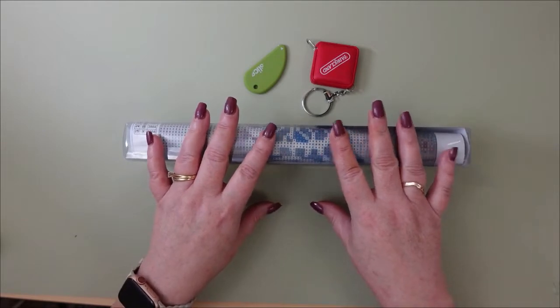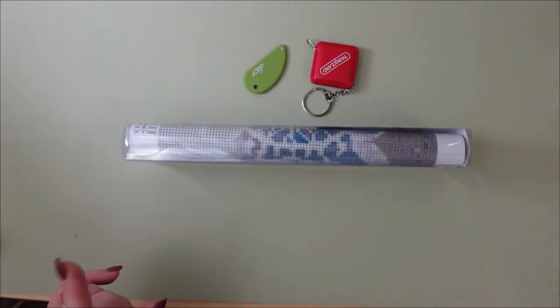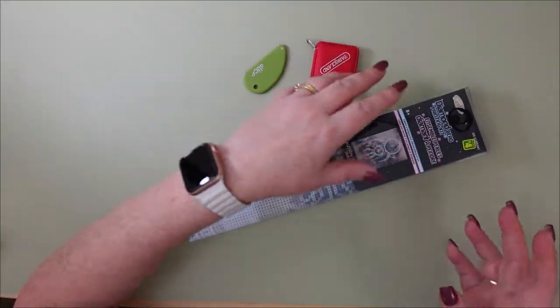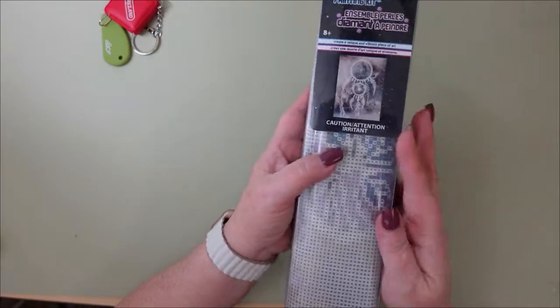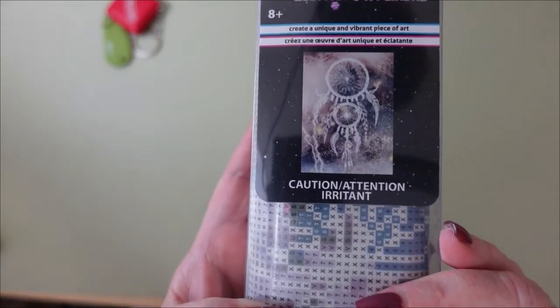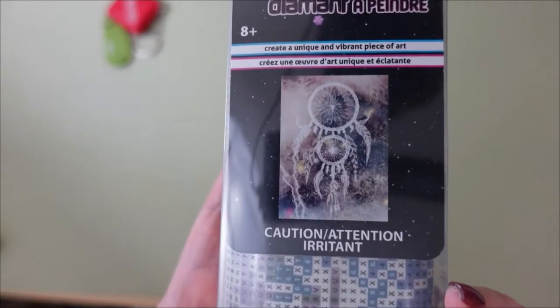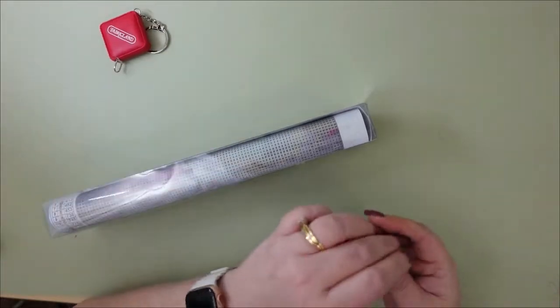I don't very often see a diamond painting for four dollars, so very happy about that. So I've got my tools of the trade and this is the diamond painting we are going for today. It looks like a dream catcher. It's very, very pretty. So I'm just gonna go ahead and open this really quick.